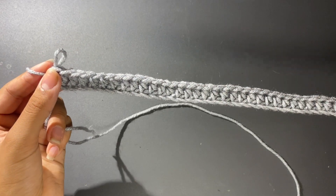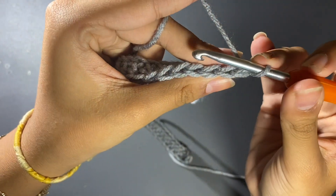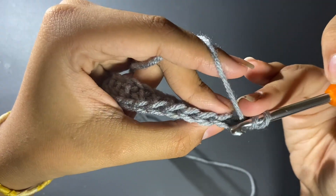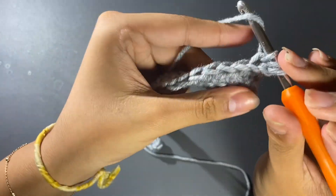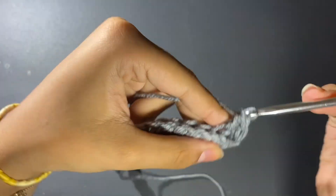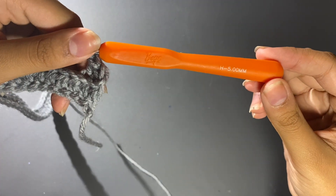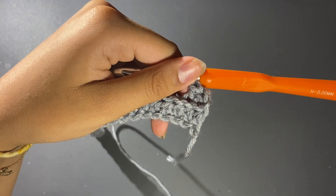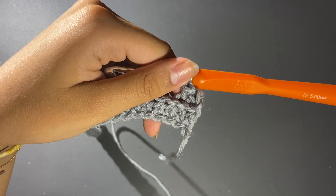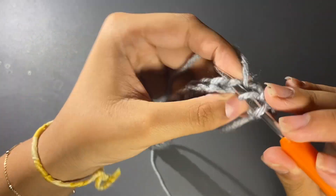We've reached the end of our row. Now we're going to chain one and turn our work, and from now on we're going to work only on the back loops — going on the first back loop, second back loop — and we're going to continue doing this until we finish. I'm using a five millimeter, so for me 22 inches will be enough, but if you're using a smaller or larger hook size that amount may vary, same for different weights of yarn.